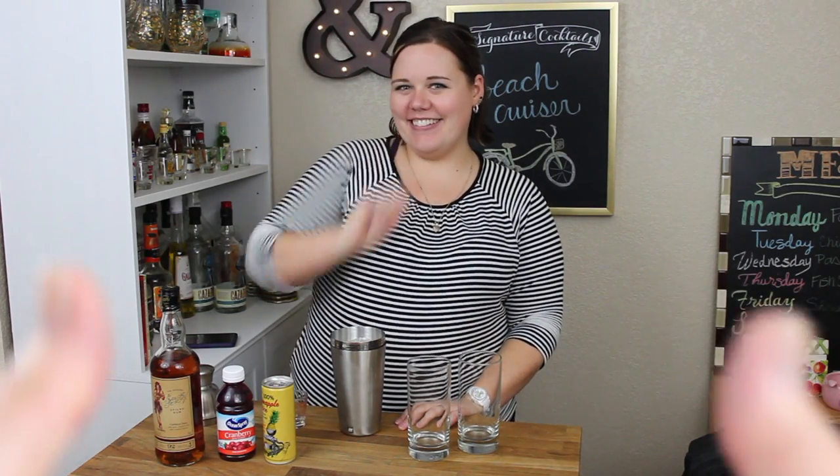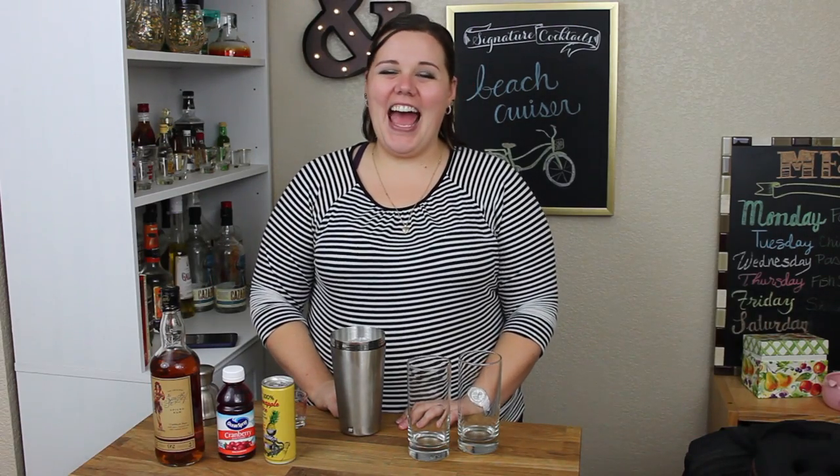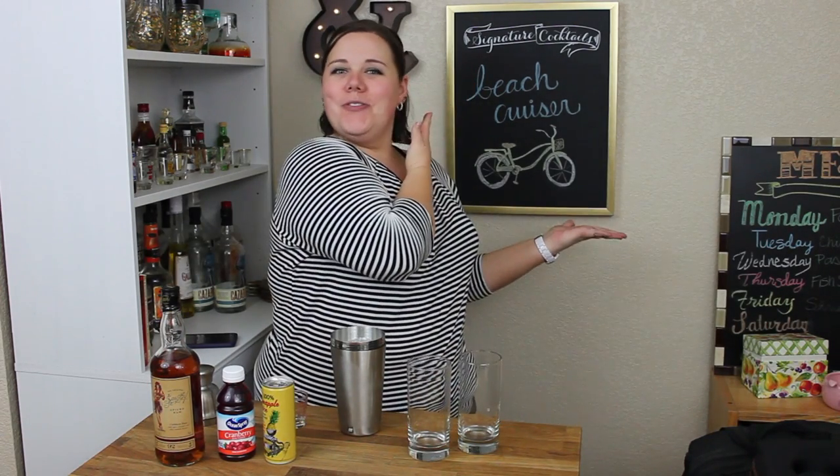Welcome to another episode of Cocktail Hour at Butter and Salt. I'm Kristen McLemore and that's Kevin. And today we're making a beach cruiser!